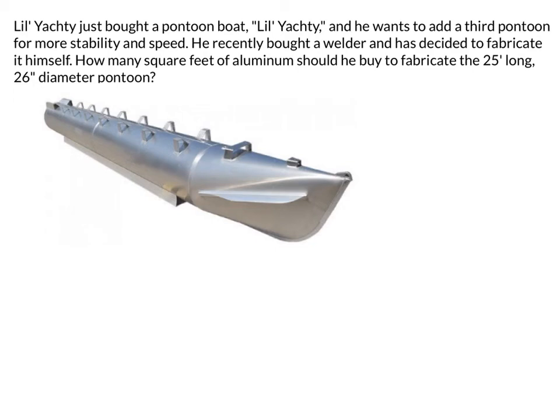Lil Yachty just bought a pontoon boat, which he calls Lil Yachty, and he wants to add a third pontoon for more stability and speed, and of course more capacity on the pontoon. He recently bought a welder and has decided to fabricate it himself. He's quite the handy dude. How many square feet of aluminum should he buy to fabricate the 25-foot-long, 26-inch diameter pontoon?